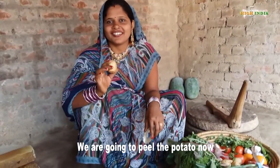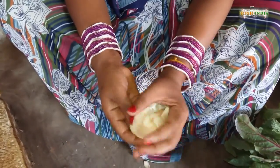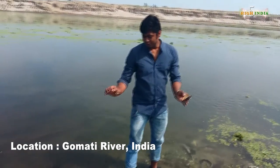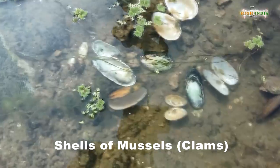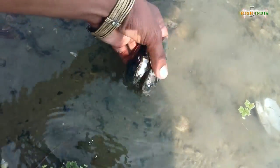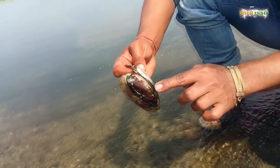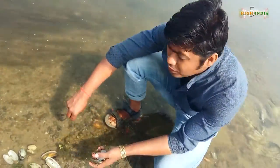We are going to peel the potatoes now. Hey guys, so here is a shell which we found out in this river. And if you could see a lot of shells. I will clean this thing very well so that it should look as glittery as this one. So we are going to check out how to make a peeler out of this.